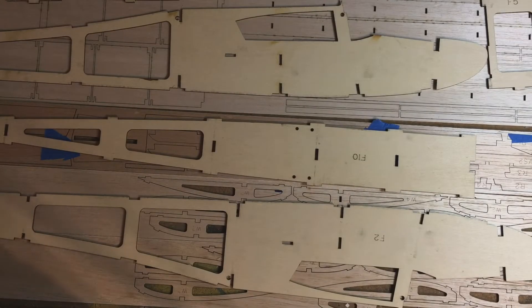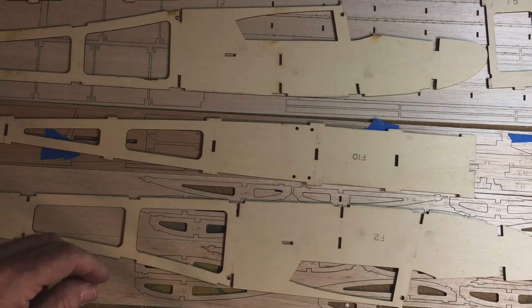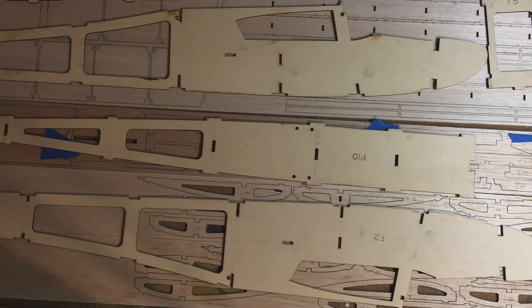I wanted to do something a little bit different than what I normally do as far as drawing in Fusion. I actually wanted to show a video of assembling an airplane that I drew up in Fusion. This is one of the first designs that I did in Fusion successfully. It's a trainer, actually based off of the Pilot Junior 100, which was like a 10-cubic-inch size, three-channel trainer.